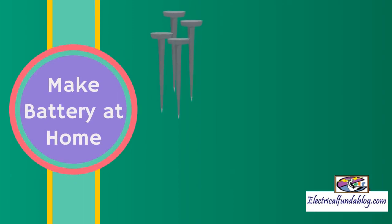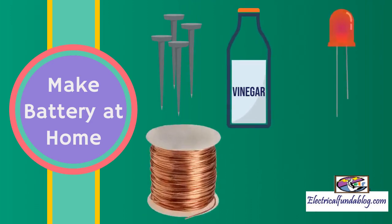We need nails, vinegar, LED, copper wire, and an ice cube tray.